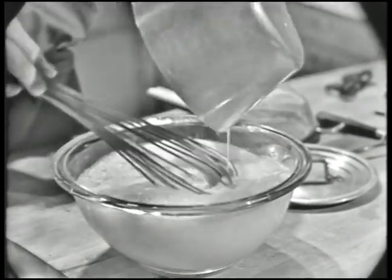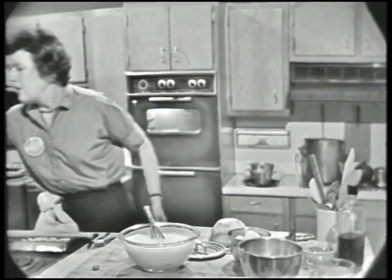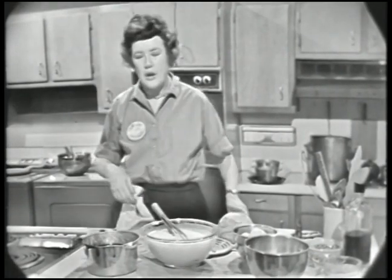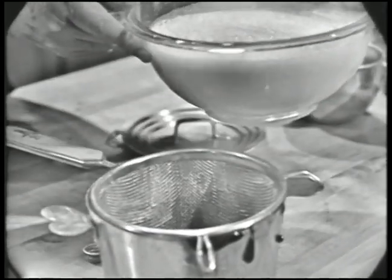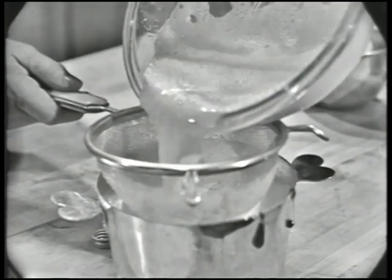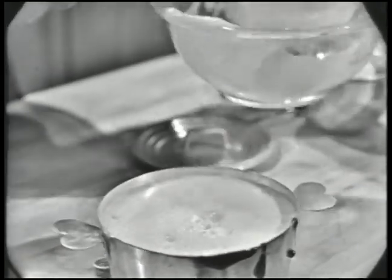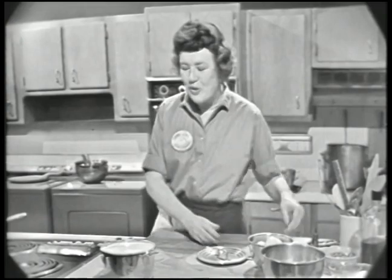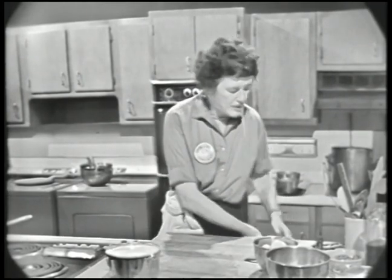Then we take our six-cup mold — this was the mold that we lined at the beginning. You always strain your custard mixture into the mold, because there might be little egg particles, egg shell, or that little white part in the egg. You just strain it in because you want to have as beautiful and smooth a custard as possible. And that's all there is to the making of the custard. It's ready for baking.